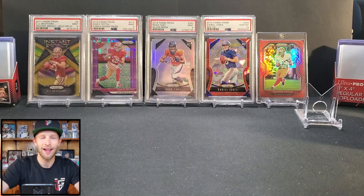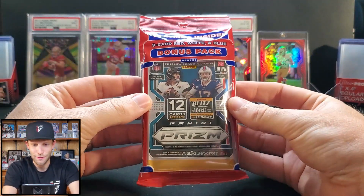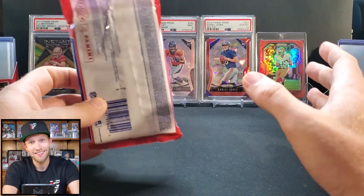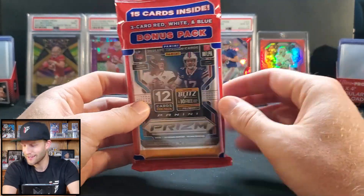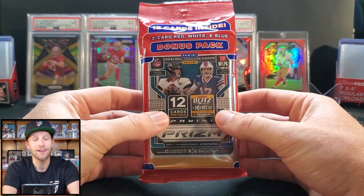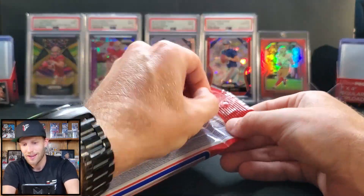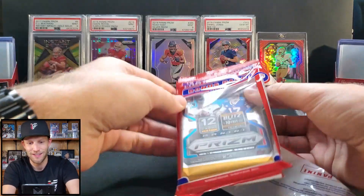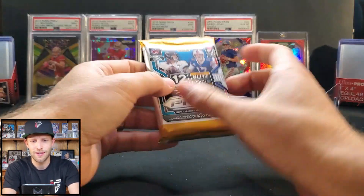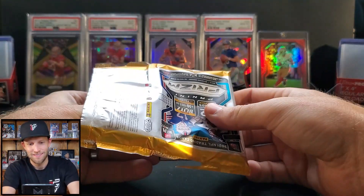Prism holds a lot of nostalgia for me — in 2019 that's what got me back into the hobby with these cellophane packs. Before we get started, there are six rookie quarterbacks in this product: Mac Jones is the most desired, then in order of value Trevor Lawrence, Trey Lance, Justin Fields, Zach Wilson, and Davis Mills. I did pull one of those quarterbacks in a red ice variation in yesterday's video so go check that out. Nikki and I completed the 2019 prism set, and we're going to attempt it again this year.